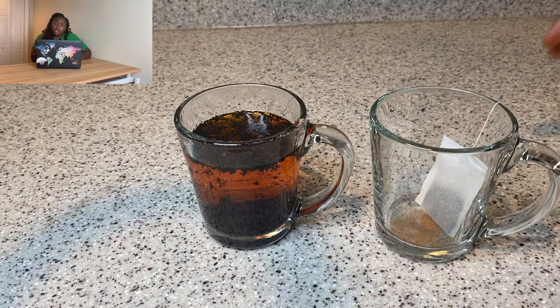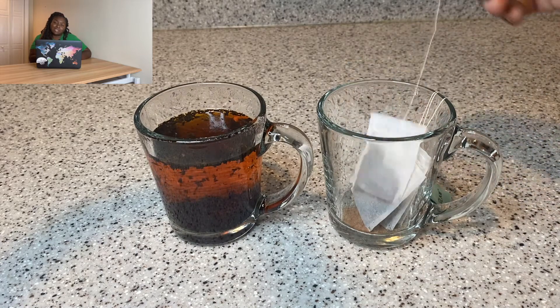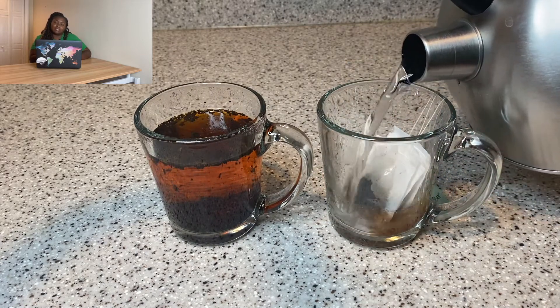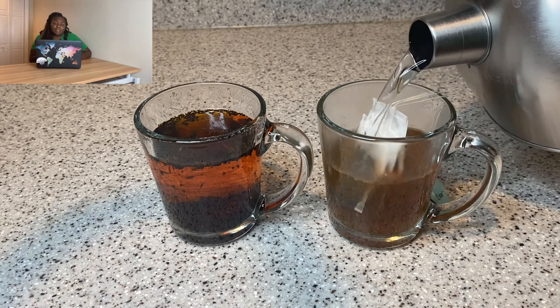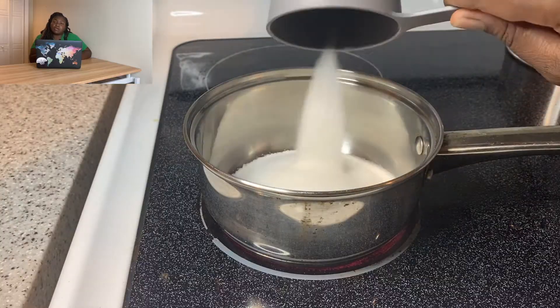I also have some classic black tea from the Asian market. You can probably use any type of tea you like, but I wanted to make it taste as good as possible, so I'm making it pretty strong with four bags.